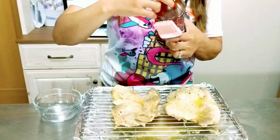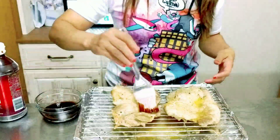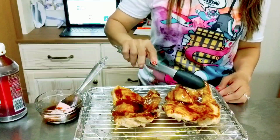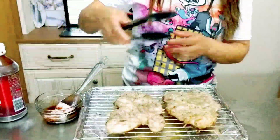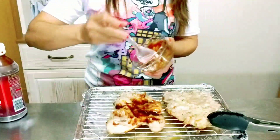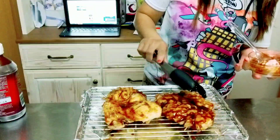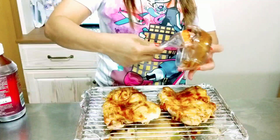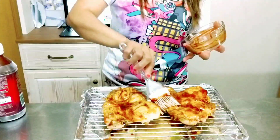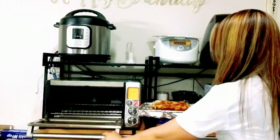I want to add the barbecue sauce to my chicken. Now I'll flip it over and put another layer of barbecue sauce on the other side. Now we will broil our chicken for 10 minutes. Our chicken is ready!